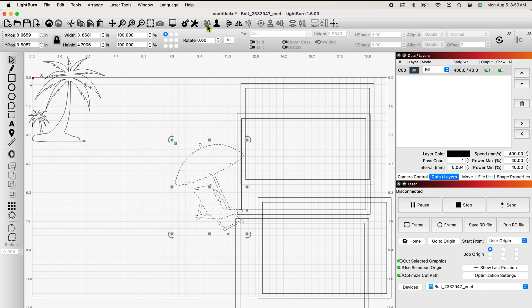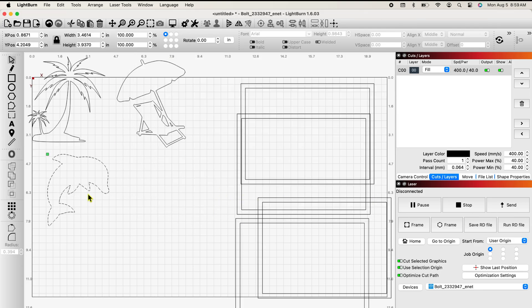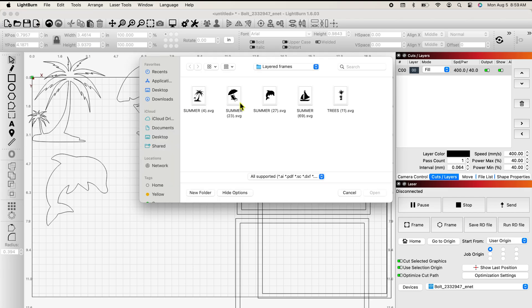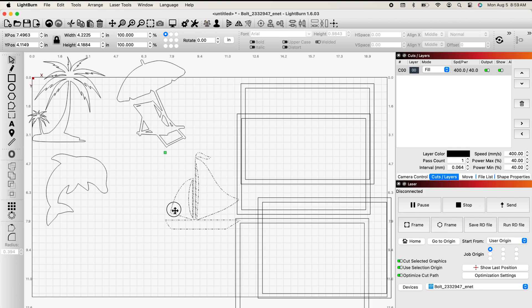Some of them you'll find are not grouped, so you need to group them before you move them. That guy's not grouped, but hopefully I got them all. Let me check — I did. There's my dolphin and my fourth picture, which will be a boat. Let me just make sure I've got him grouped. Not grouped, but he's grouped now.